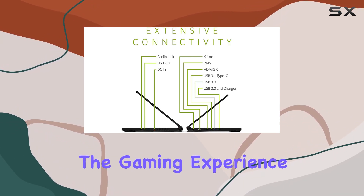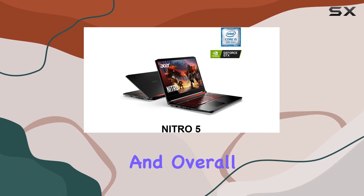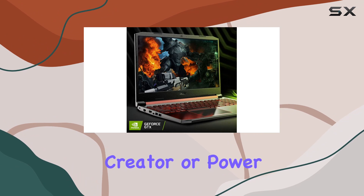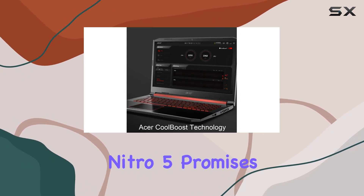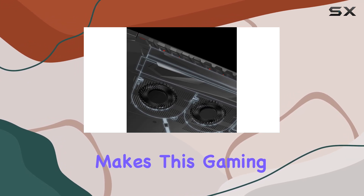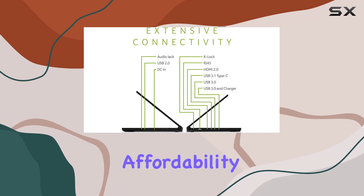In this review, I will dive into the gaming experience, highlighting the laptop's capabilities, display quality, and overall performance. Whether you're a gamer, content creator, or power user, the Acer Nitro 5 promises a seamless and powerful computing experience. Let's explore what makes this gaming laptop a compelling choice for those seeking the perfect balance of power and affordability.